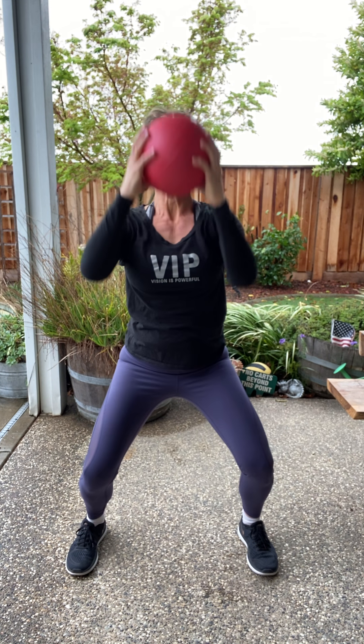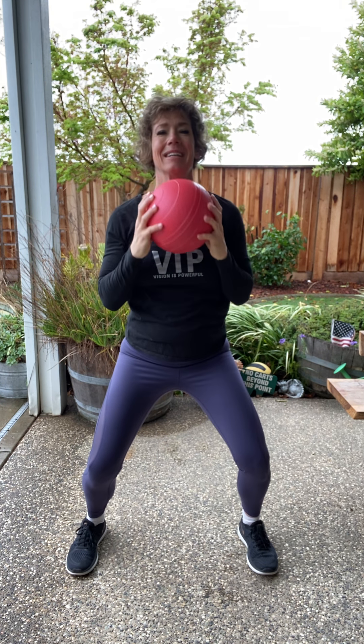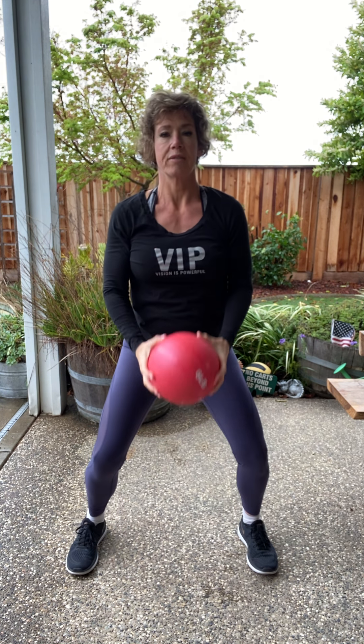Now I want that half squat — a little curl and press and breathe. We're going to do each of these one more time and that will be it for this video. Give me four more just like that. Core's tight, especially as you press overhead. Three, come on you got this, two more, here's two, one more.